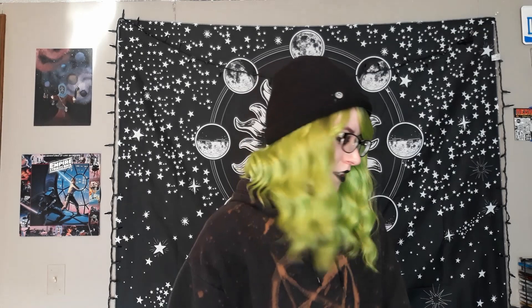Hello everybody, it is me, Smallgoth, back with another DIY video. Today we're going to be acid washing stuff.